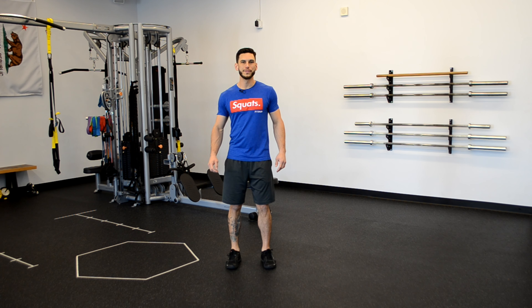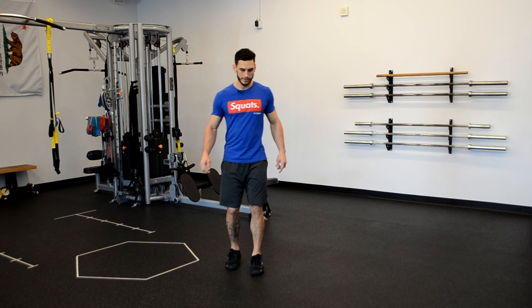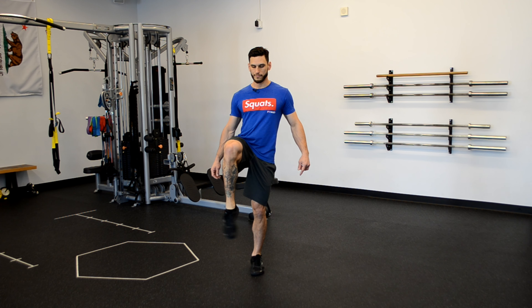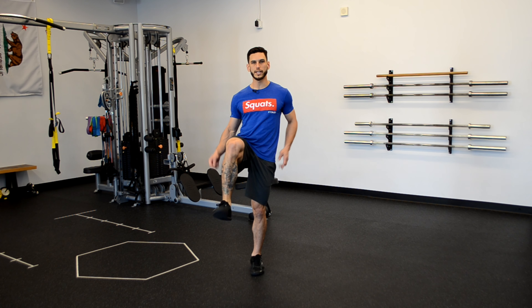Welcome to our mobility warm-up — go ahead and follow along with me, and by the time we're done we should be nice and toasty. We're gonna start out on one leg, tracing a big circle with your toes for ankle circles. As you're doing this, make sure that you keep full extension on your standing leg.